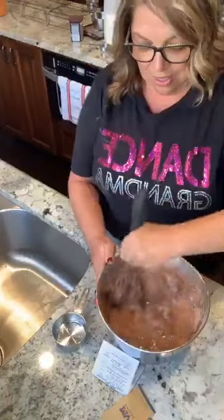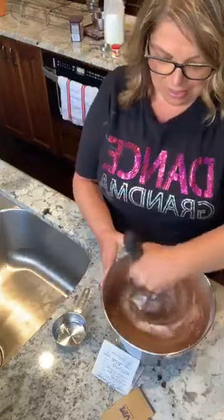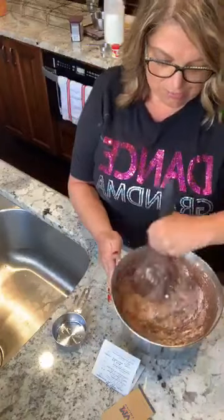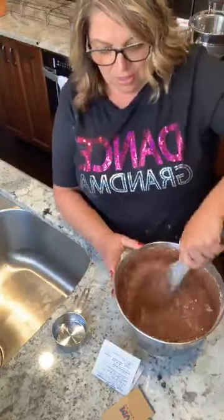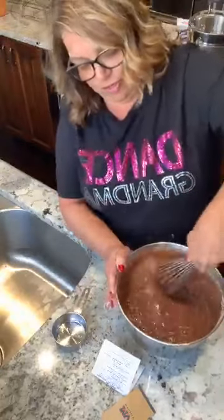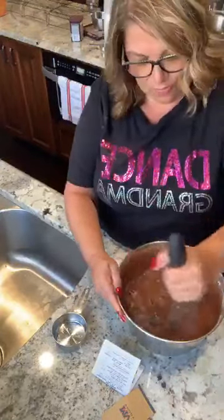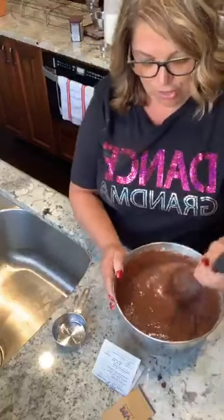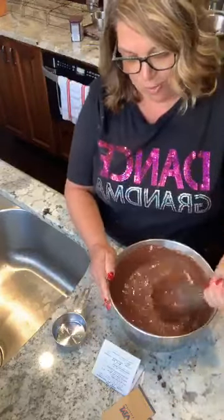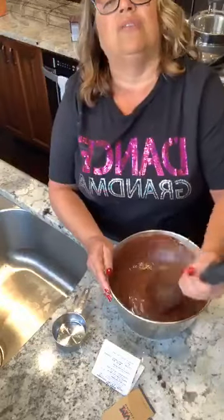I'm going to turn it around so you guys can see. Here is the batter — I'm just going to mix it up really, really good. This might be two segments, because I also have to make the marshmallow. So I was thinking for the new year, I want to get healthier. I'm going to start coming up with some good recipes that taste yummy but are good for you, not all the carb and sugar laden stuff.